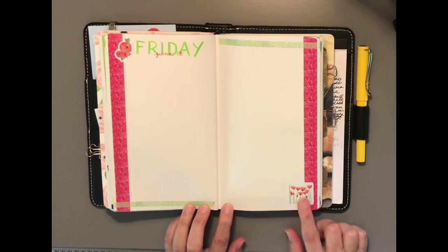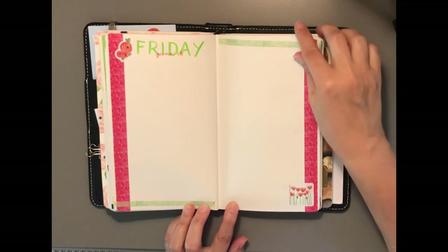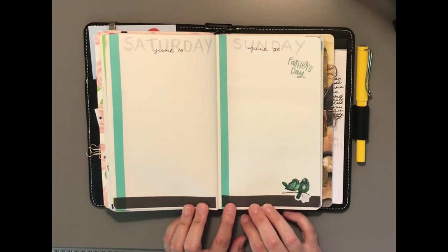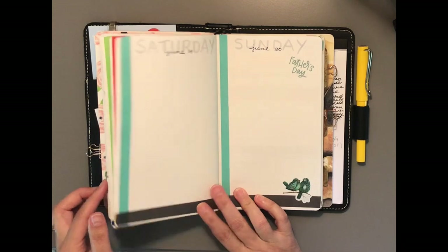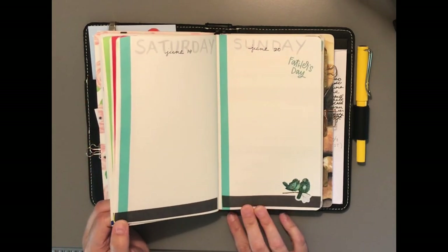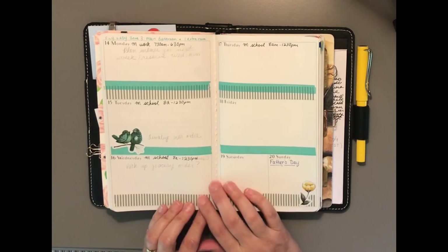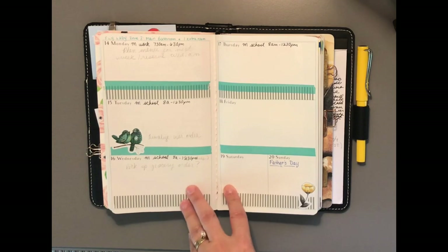Friday — I love these poppies. This is beautiful washi tape from the February Planner Perfect box. Then Saturday and Sunday end with the teal birds again. Sunday will be Father's Day. I love that teal and gray. On Saturday and Sunday I put the washi tape here so it separates the days. That is my upcoming week — I hope everyone has a great week and had a great weekend. Bye!